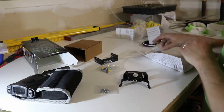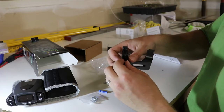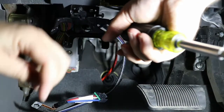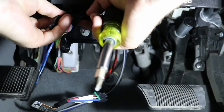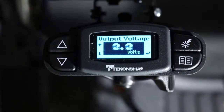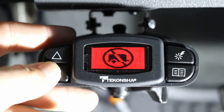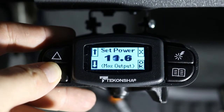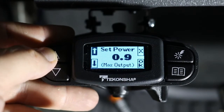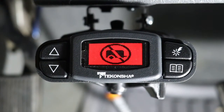Here's the brake controller. I believe this is the manual knob. We've got four buttons. Here's our plug in the back. You saw the buttons and the screen. And then we've got our Dodge plug-and-play control harness.